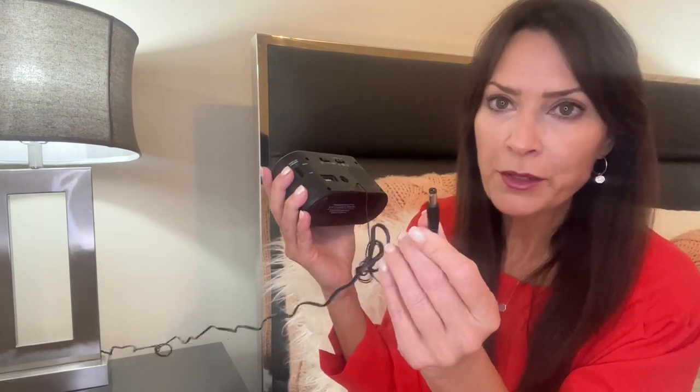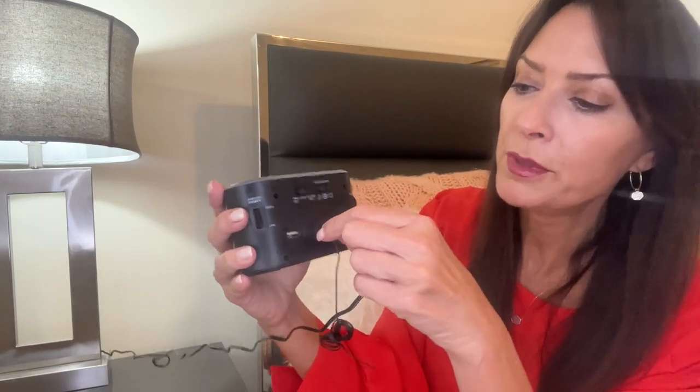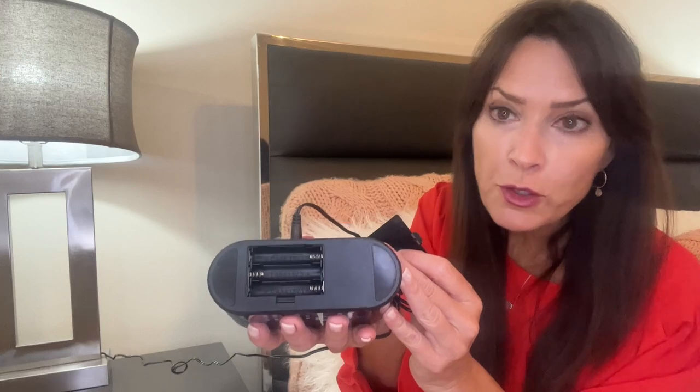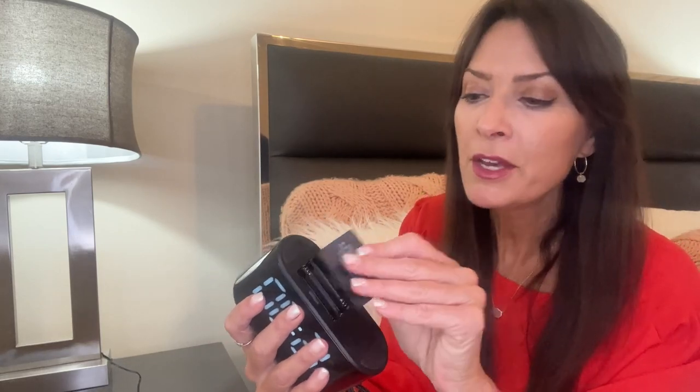This is the power source — it does come with the cord, so you're going to plug it in. I do want to point out that there are batteries right here that it takes. It takes three AAA batteries, and you want to make sure you put batteries in there as backup should your power go out.